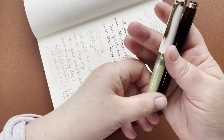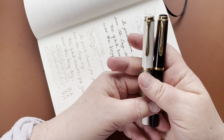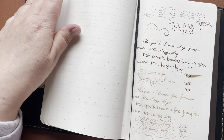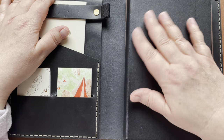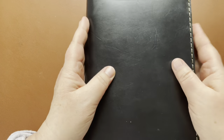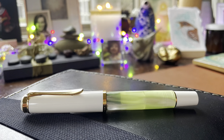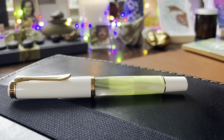Alright everyone, thank you so much for joining me. I hope this was informative in one way or another. I just love pens and paper and stationery and writing letters and decorating them and all of those things — for me this is just my passion, it's what I love, and I want to share it. Thank you so much and I will see you again soon with something new. Take care. Bye!